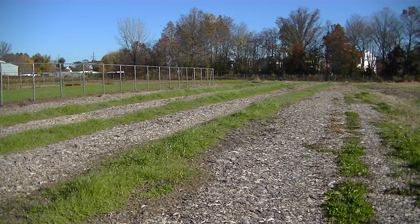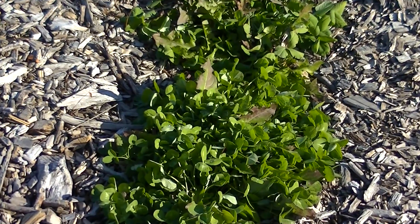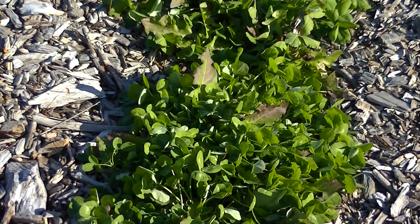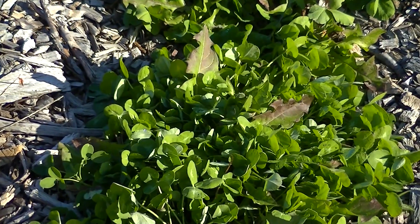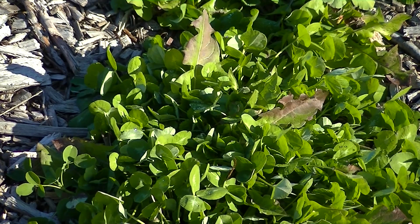Hello, this is Mark from I Am Organic Gardening. Today we're going over something very special because it's a key ingredient to the Back to Eden garden for me — planting legumes. The reason why I'm not going to use any nitrogen or other amendments like manure or nitrogen fertilizer is because I have legumes like clover and other species that can take rhizobium bacteria and make nodules on the plant to fix nitrogen in the ground to share with other plants and also to help itself.